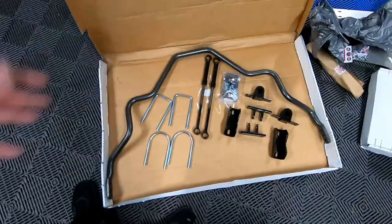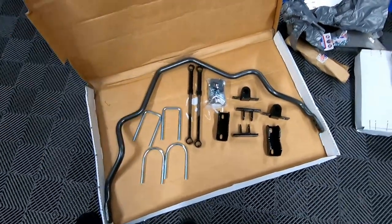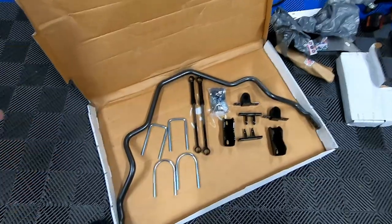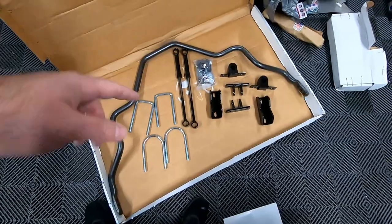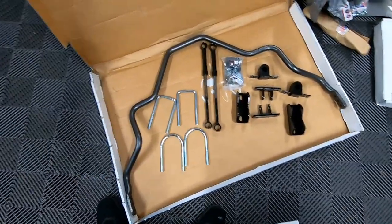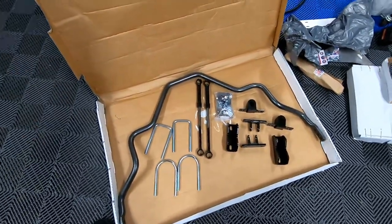Here is the sway bar kit all opened up. The hardware seems to be in pretty decent shape. The one disappointment is the end links — the bottoms are already rusting. I don't know if they just didn't prep them when they painted it. Anyway, I'll install it first, then come back later and repaint it — scuff it up, get the rust off and paint it. Everything else looks to be powder coated or painted pretty well and the sway bar itself looks in good shape.